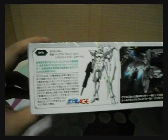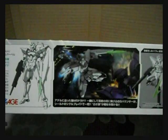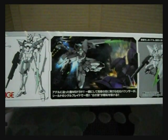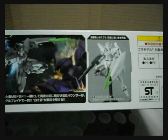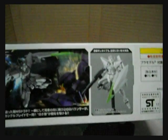This side has more data about the G Bouncer — an enemy shot featuring G Bouncer versus Dorado. And here's the model assembled without using any paint, just using the seals. So let's open it up.